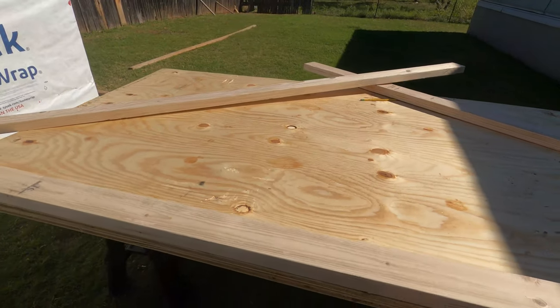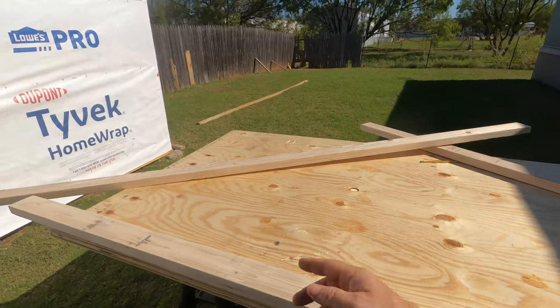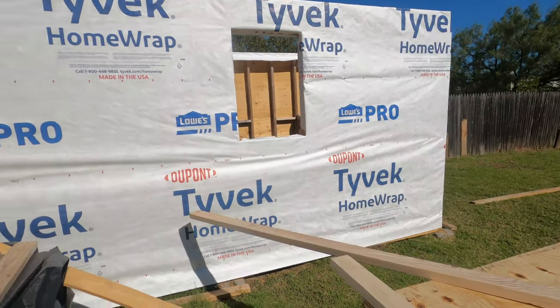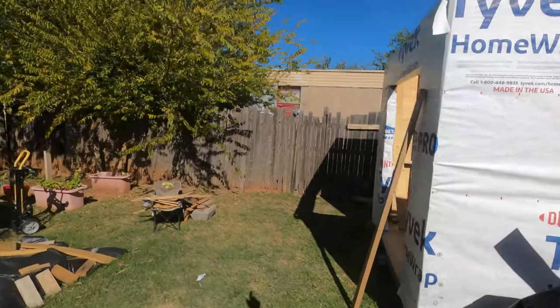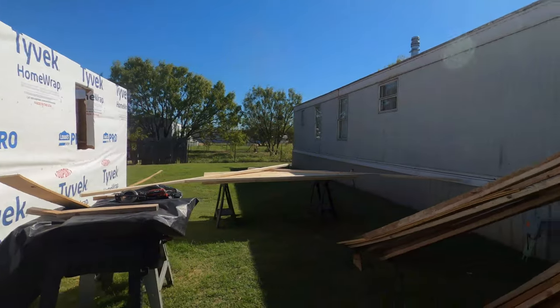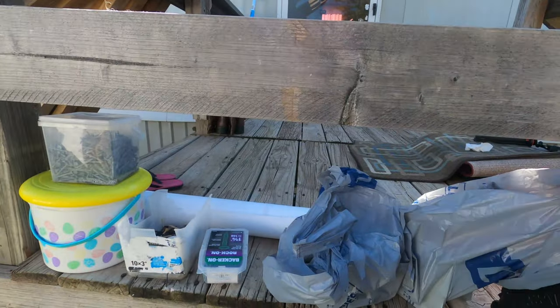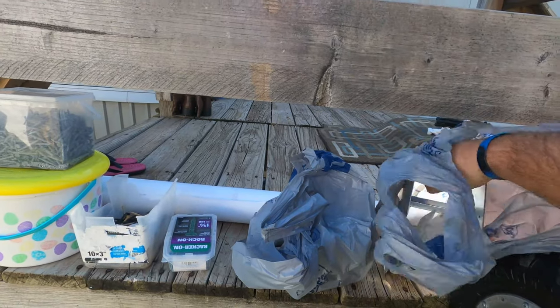Now I've got a couple more sheets of half-inch plywood for either side, the outside, and we'll go ahead and wrap this in Tyvek before we put it up. And I've got some other bracing right here that we will go ahead and use to keep everything attached.